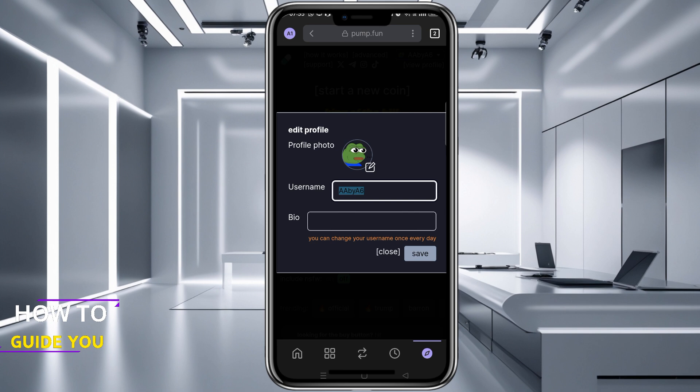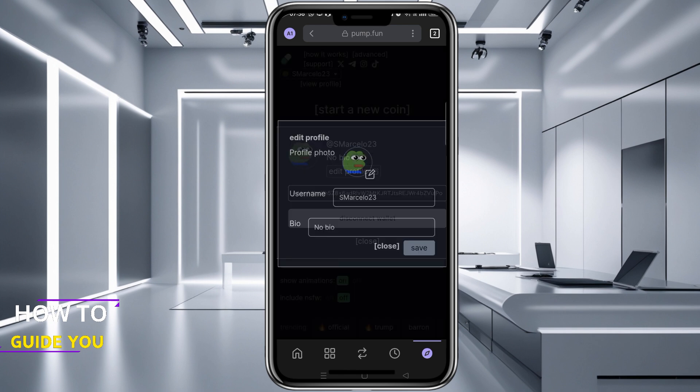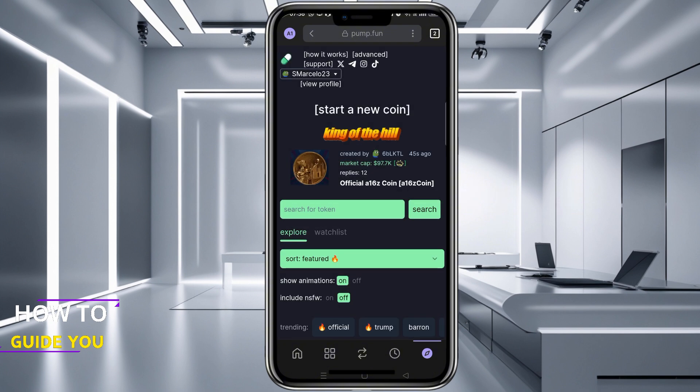Name your wallet if you haven't already and hit Save. Now you can hit Close on both of the prompts that will pop up, and where Connect Wallet used to be, your wallet name is now there and you are connected.